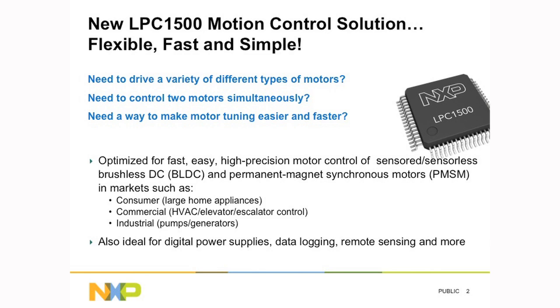It's a flexible solution, so it can drive sensorless and sensored motors. We provide a quick drive firmware which is a very fast algorithm, and the code itself is simple and should ease your time to market.